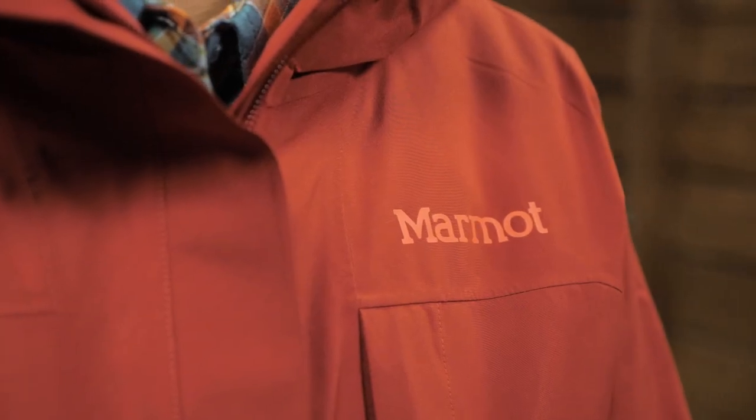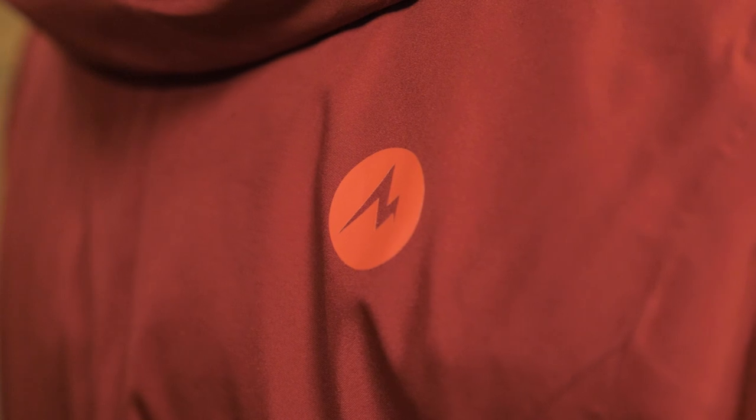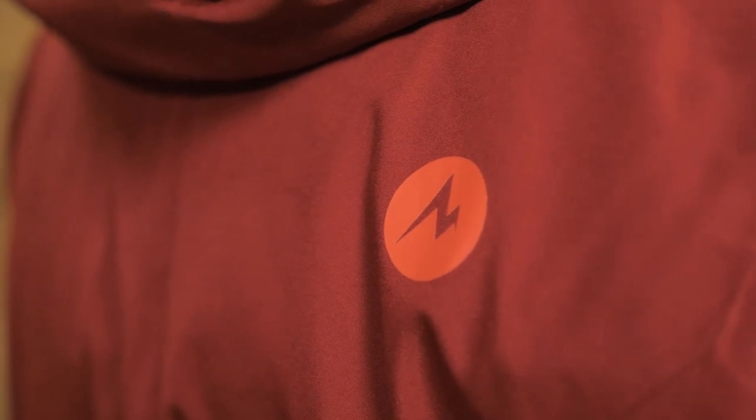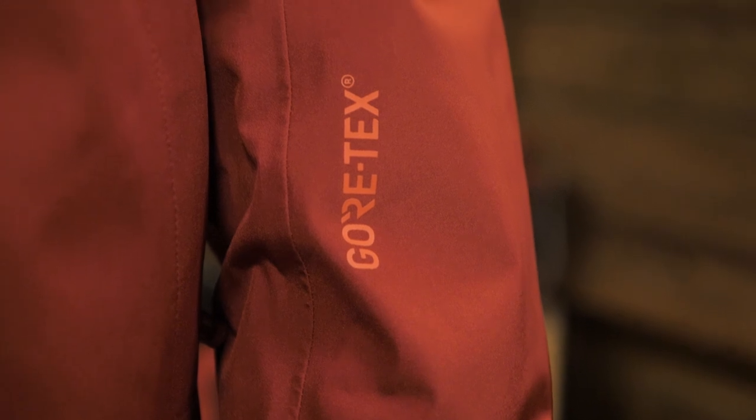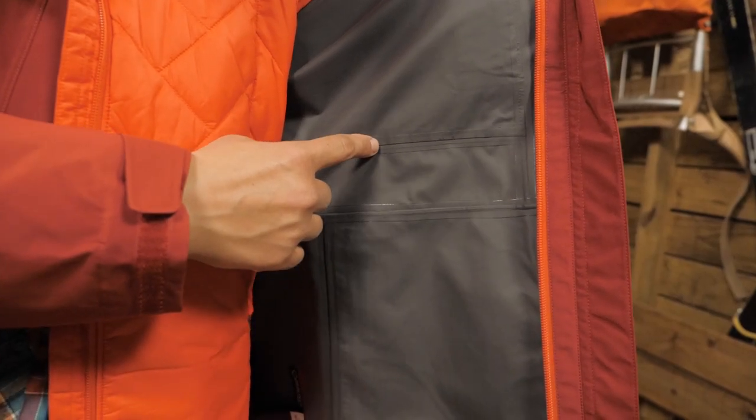Starting with the shell, it has the tech to keep you dry, so no bad weather can keep you indoors. This is made of Gore-Tex pack light fabric and it is fully seam taped. The durable water repellent coating on the outside is PFC free, which is better for our environment so you can feel good about wearing it.